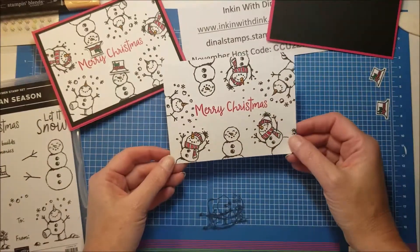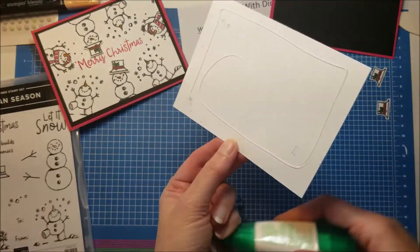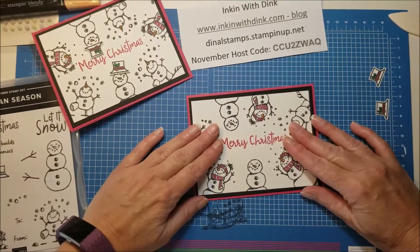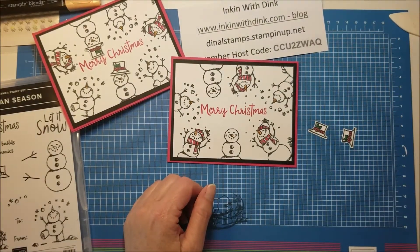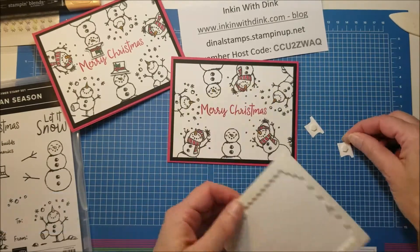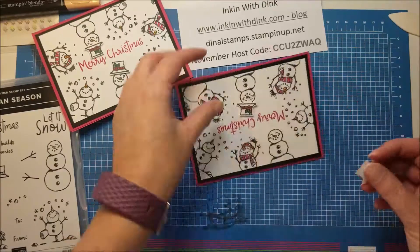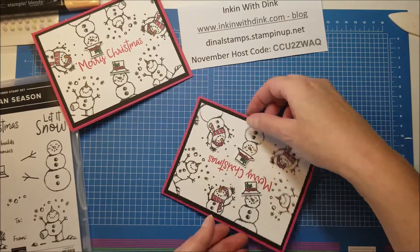Now we are ready to go ahead and put this on our card front, so we're just going to put our adhesive on the back. Make sure our card is opening the right way — how many times have we put the fronts on our cards and had them upside down! Now for my hats I want to make them pop a bit, so I'm just going to put a mini Stampin' Dimensional on the back of both of them. Take the backings off, stick that one there at an angle, and put this one this way at an angle. There we go.